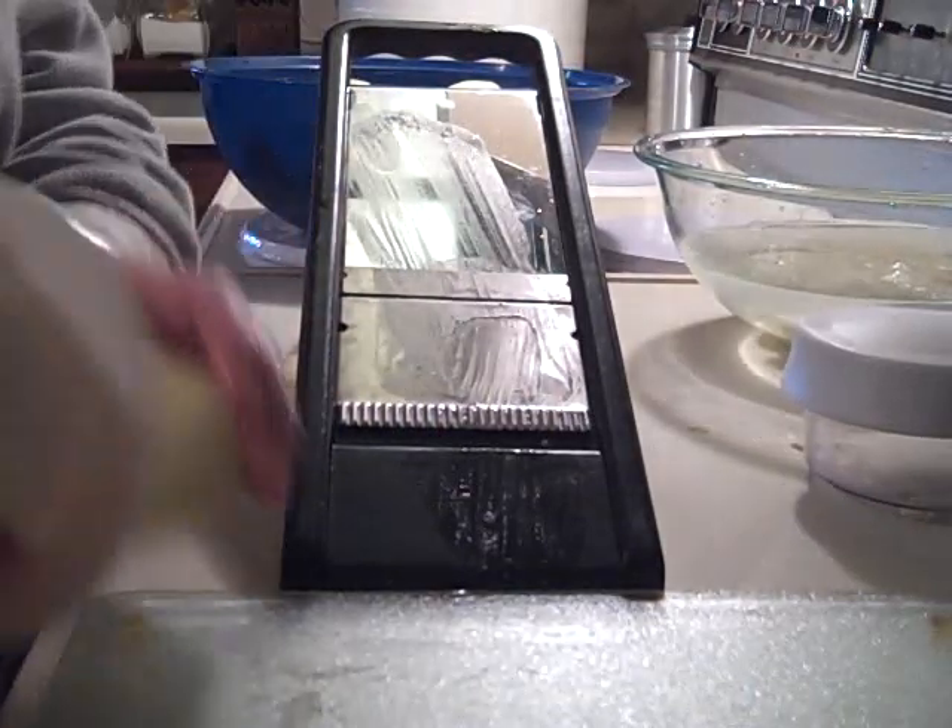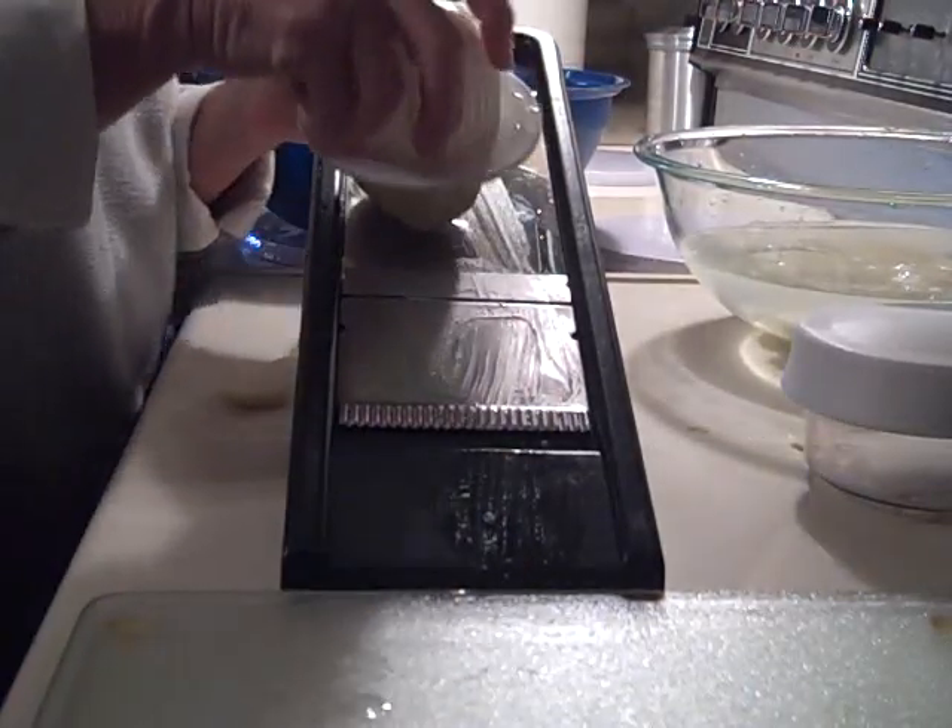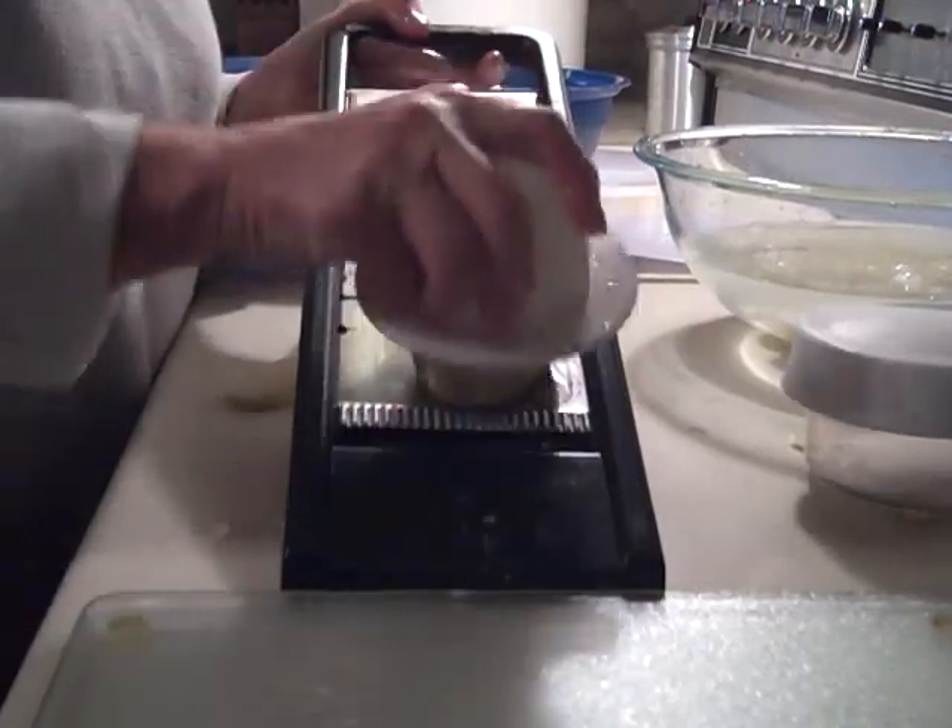If you use one of these mandolins, be sure to use the safety guard. I learned my lesson the hard way and nearly cut the end of my thumb off.